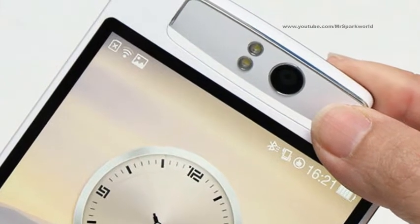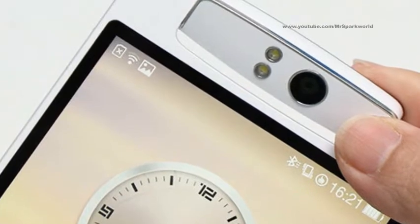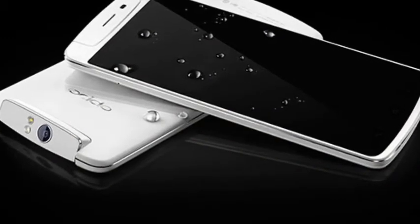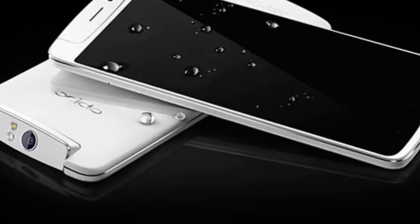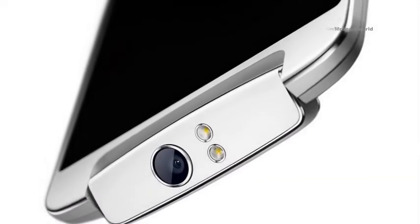Oppo N1 Mini powered by a 1.6 GHz quad-core Snapdragon 400 processor and runs on Android 4.3 Jelly Bean with ColorOS 1.4 on top. Oppo-offered O-Click remote control unit lets you remotely trigger the shutter of the phone camera, free with the N1.